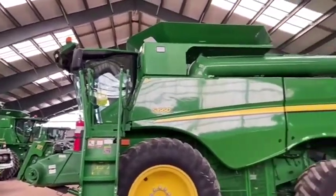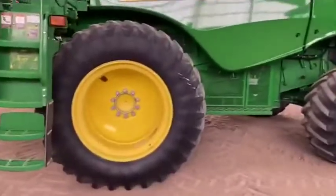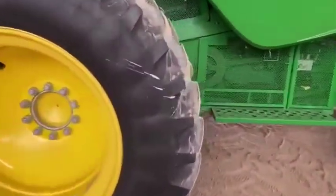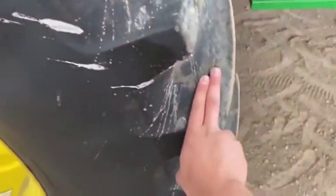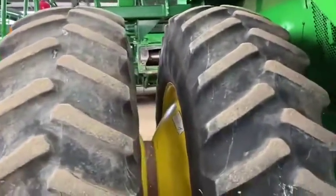Here we are with a John Deere S660 combine, it's a 2014 model. I'll start at the front left duals — we have 520/85R42 Firestones, 60%, where the faces are not checked and no cuts.